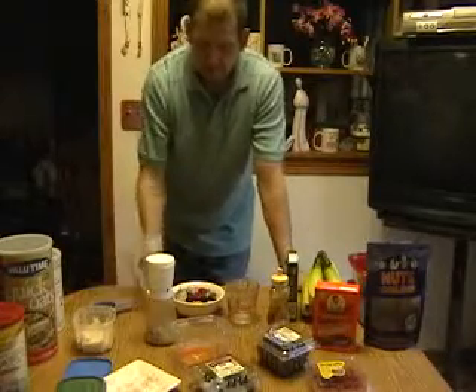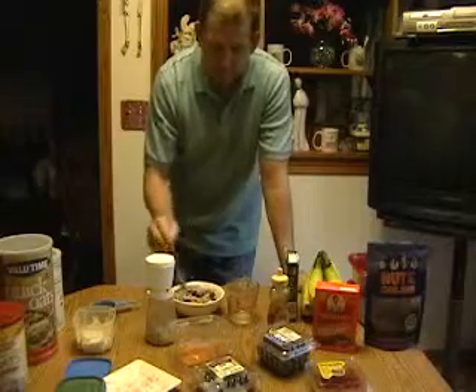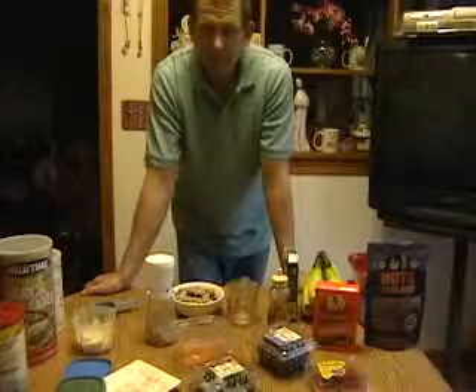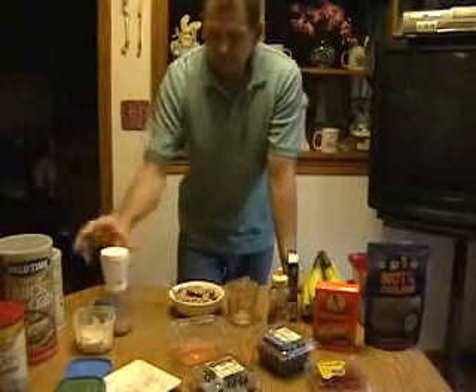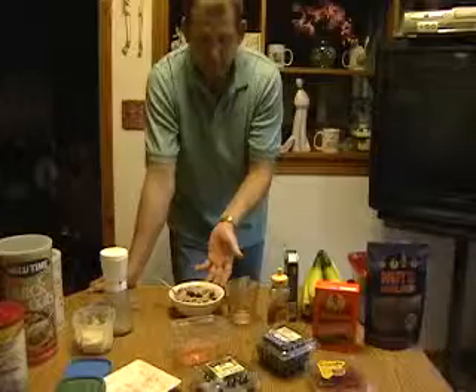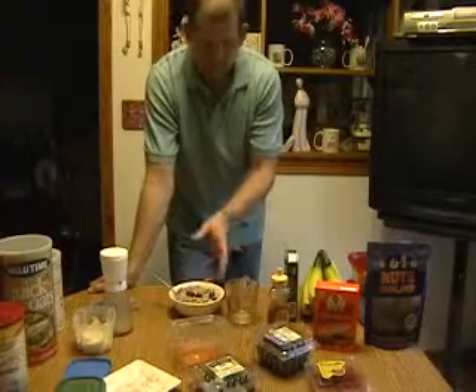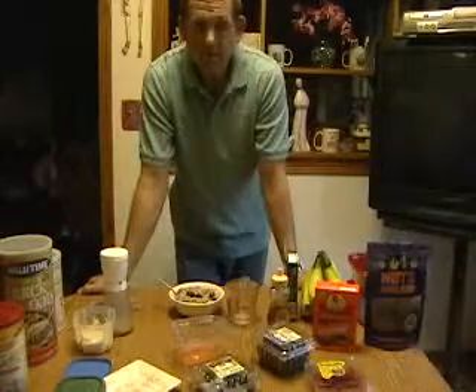Like I said, 30% of us are not eating a good breakfast — a lot of people are grabbing donuts or stuff from McDonald's. That's not good, because the two minutes it takes you to go through a drive-through could have been used to make this easily. And you can vary this so much — you don't have to have the same thing over and over.